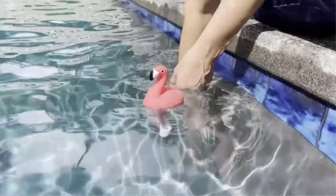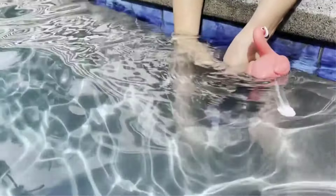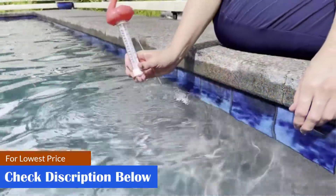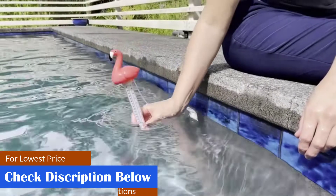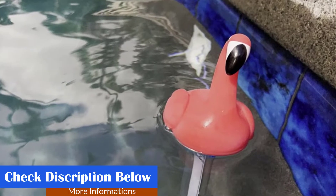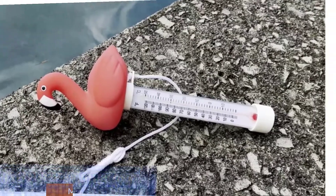Whether you have a swimming pool, a hot tub, or a jacuzzi, this thermometer will allow you to set it up right every time. What we like: shatter-resistant, sturdy design, suitable for use as a bath toy, easy to use. What we don't like: colors may fade slightly.